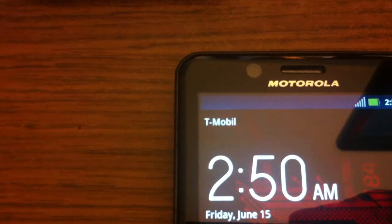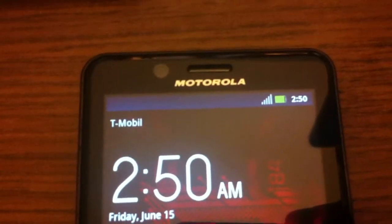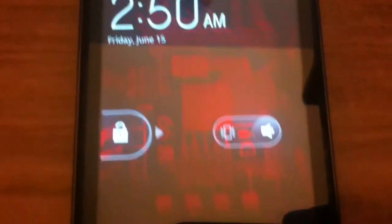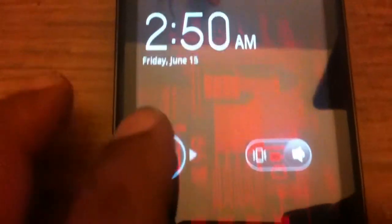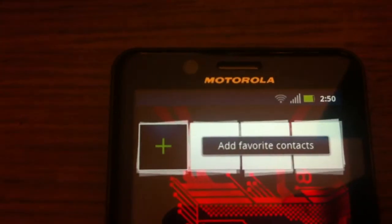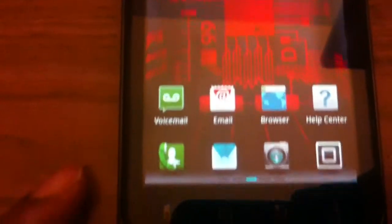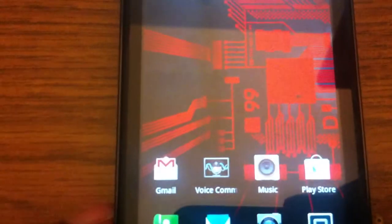We have T-Mobile — without the E, but it is T-Mobile service — full bars, and everything appears to be working. The page loads up, we still have full bars, and you can scroll through.